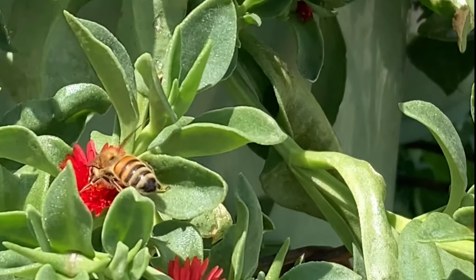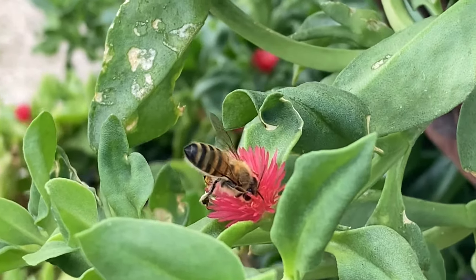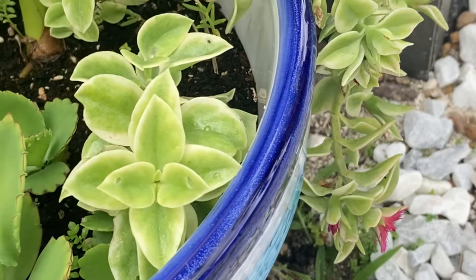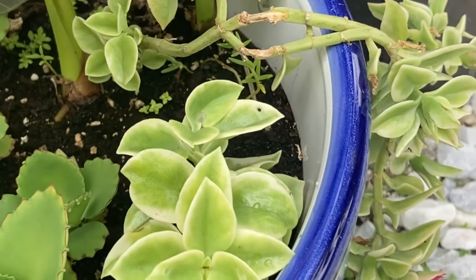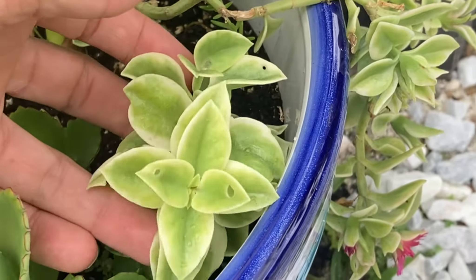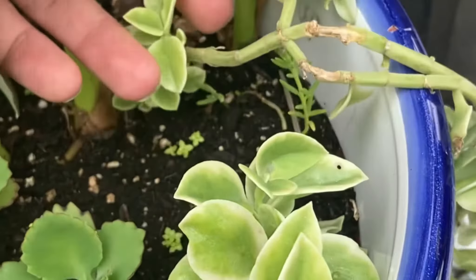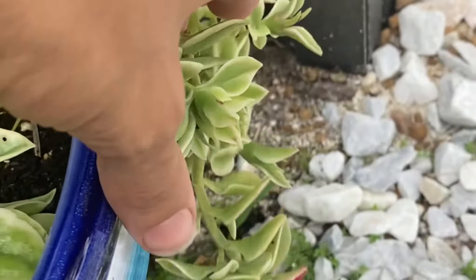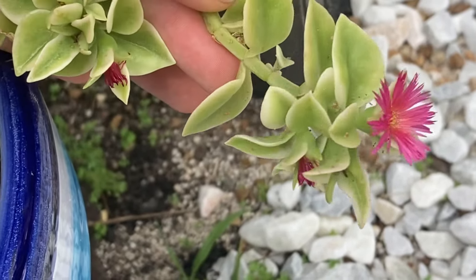Hello everyone, today I'm going to be talking about Baby Sunrose, which is an excellent ground cover succulent, especially if you want to be attracting bees. It's also really good for pots and hanging baskets. I do have a number of Baby Sunrose plants growing around my house, and I tend to like to keep them in the pot rather than hanging out.